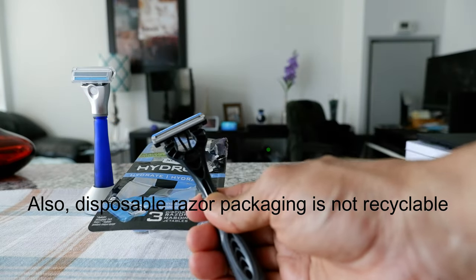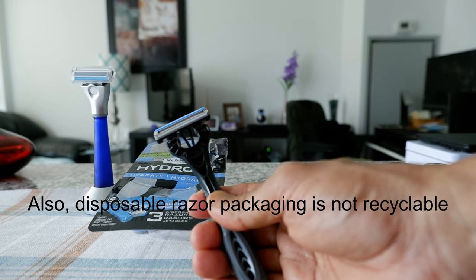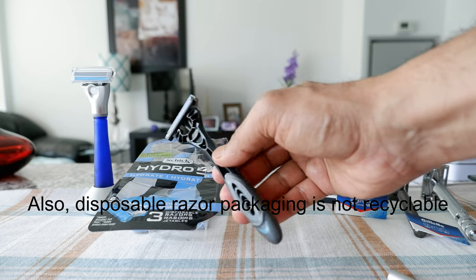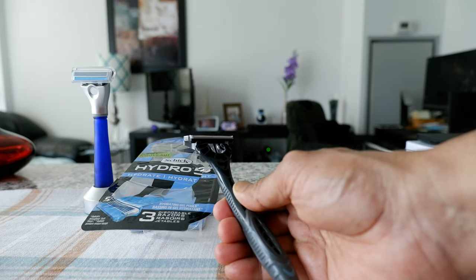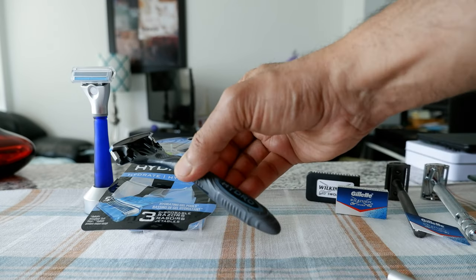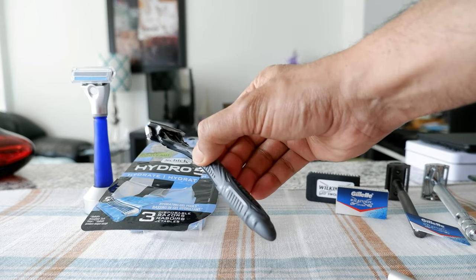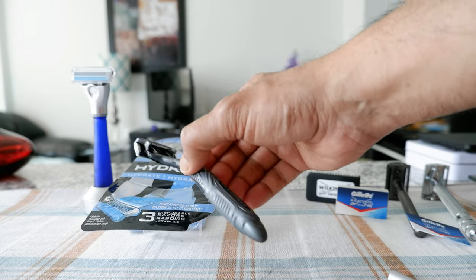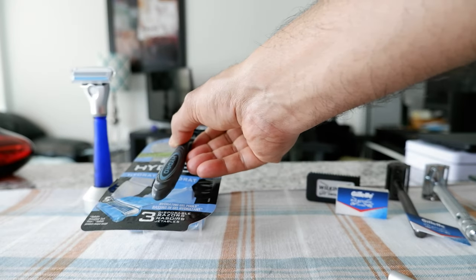If you think of your lifetime accumulation of disposable razors, it's going to be a lot going into landfill with no way to get rid of it because of the plastic element. There are also toxic materials that will be leaching into land, air, and water. That's something to consider.